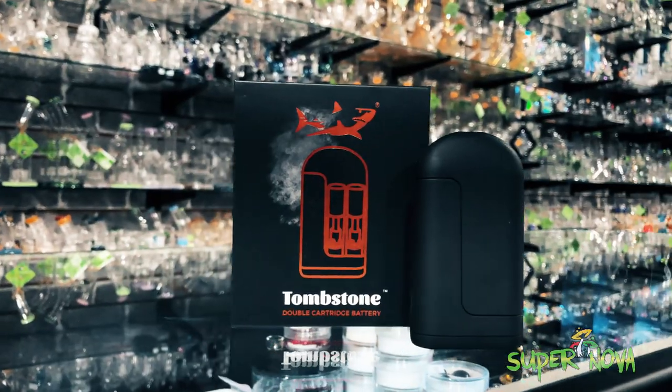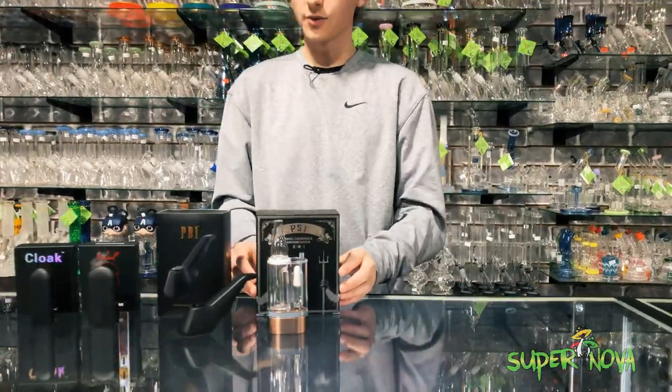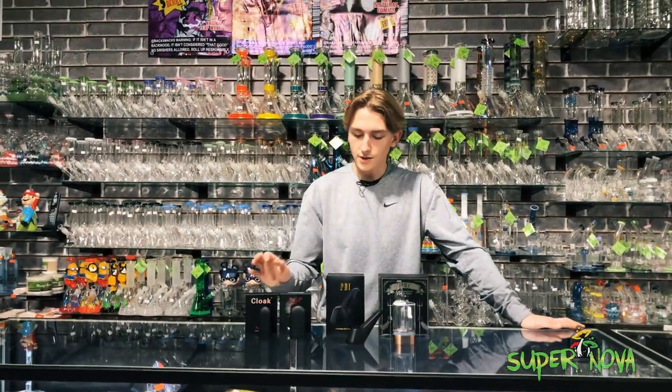Really cool devices — you can find any of these at almost any of the Supernova stores. Come check them out today.